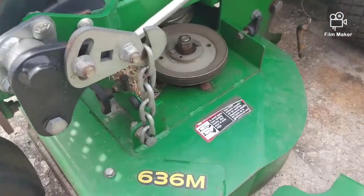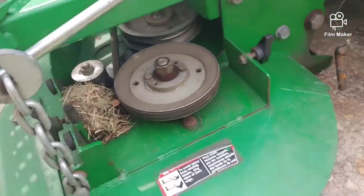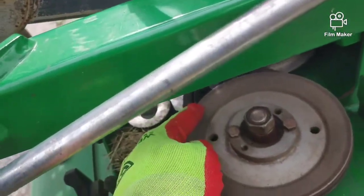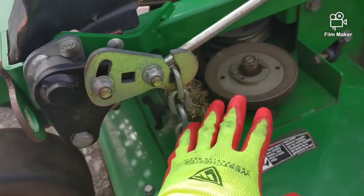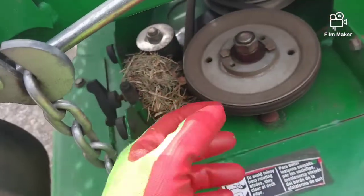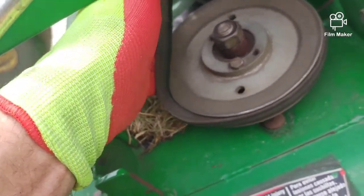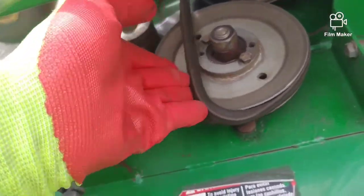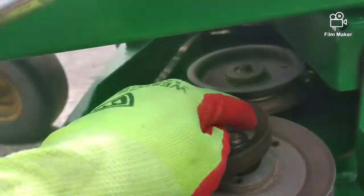This is a quick video on the deck belt for the 636 — they're super easy to do, you really don't even need any tools. There is a half-inch hole for the tensioner. All you have to do is lower the deck down all the way, take these covers off, unscrew and loosen them. With one hand, lift the belt up and pull it — now the belt's loose. It goes across the front all the way to this pulley and around the tensioner.